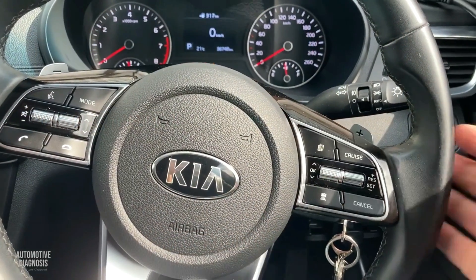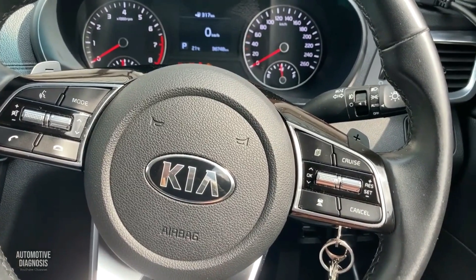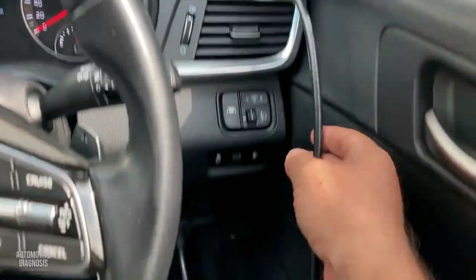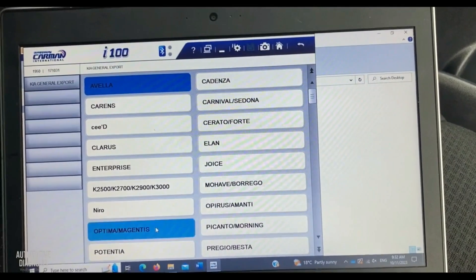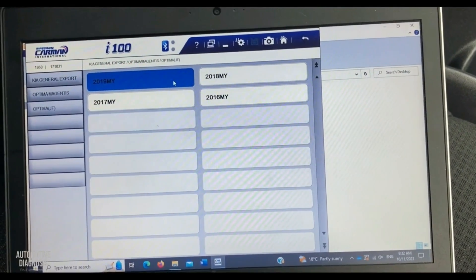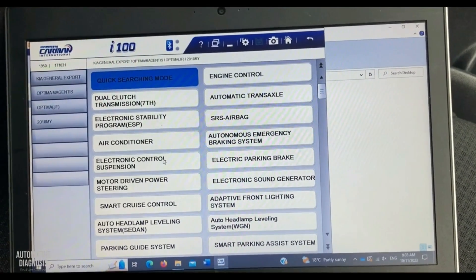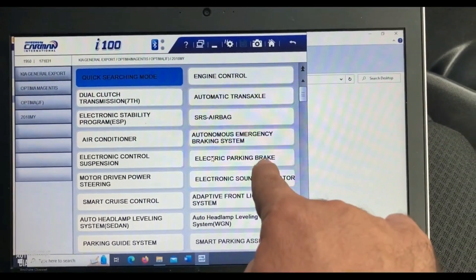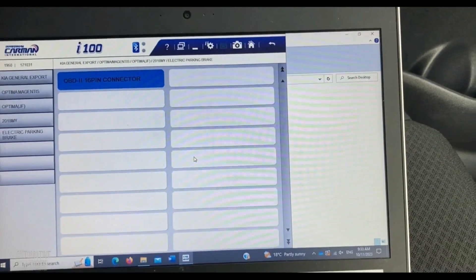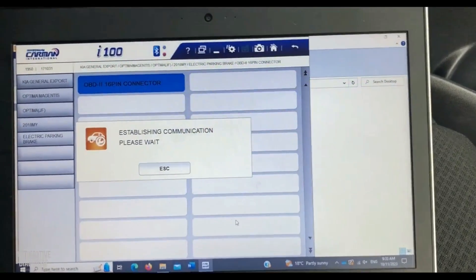I have this 2018 Kia Optima here, and I've already connected my scan tool to the OBD2 connector. Select your car first — Kia, Optima JF 2018 — then look for 'Electric Parking Brake' right here and connect to the system.